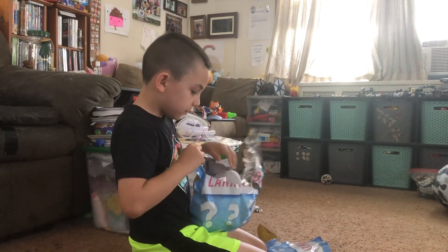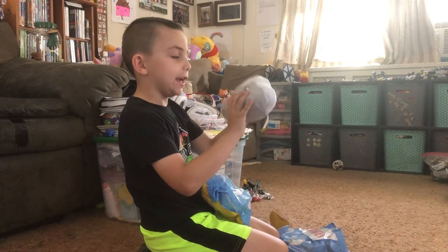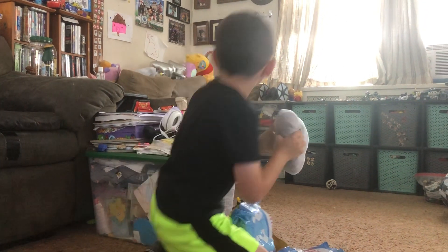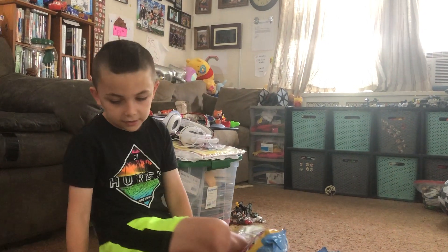We got a Rocky plushie! So cute, right? It's a baby one. Alright guys, that's the end of this video — like and subscribe, goodbye!